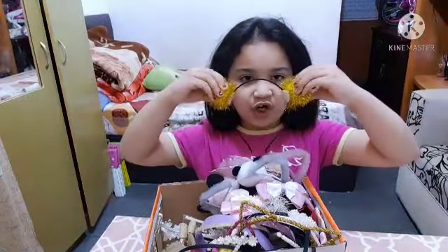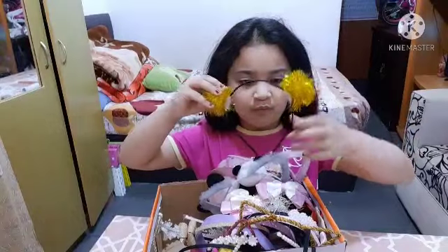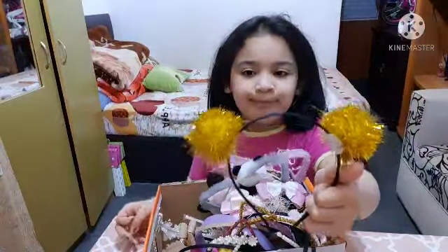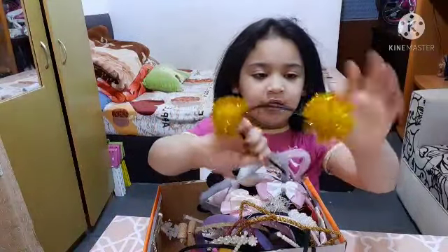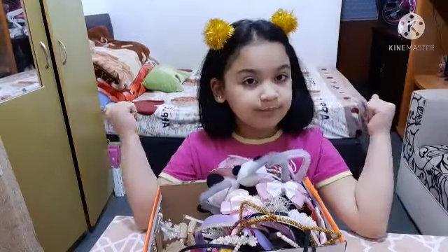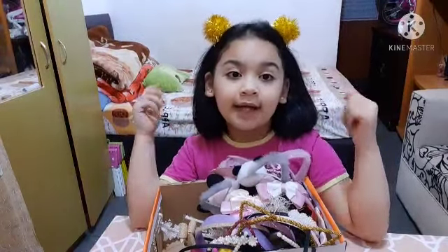Squishy time! So here is a bumblebee headband. I like this one so I'll try on the ones I like.